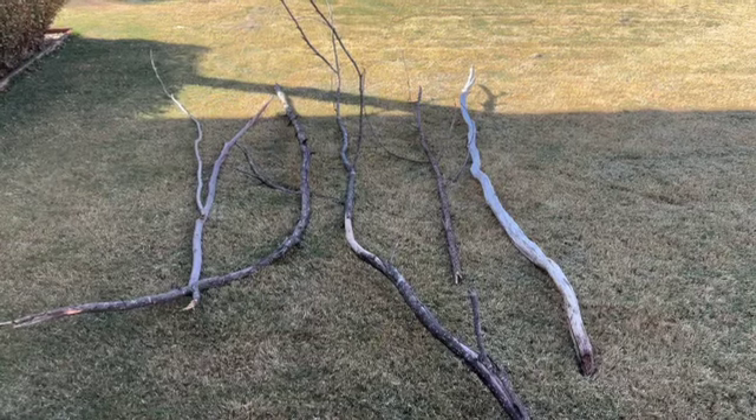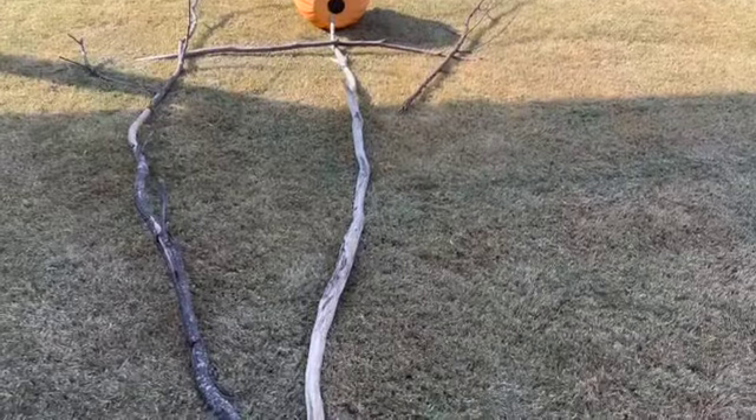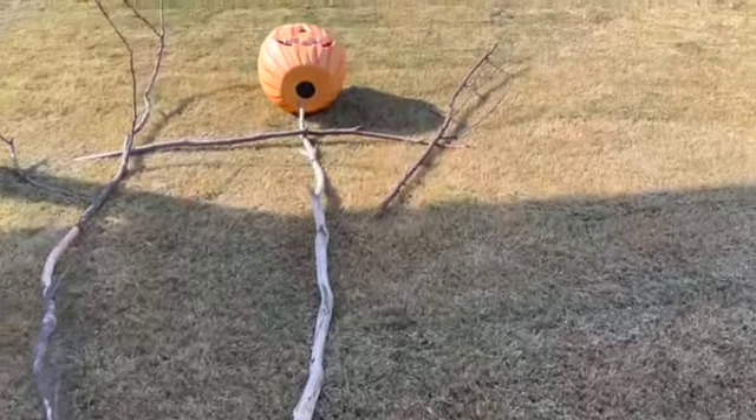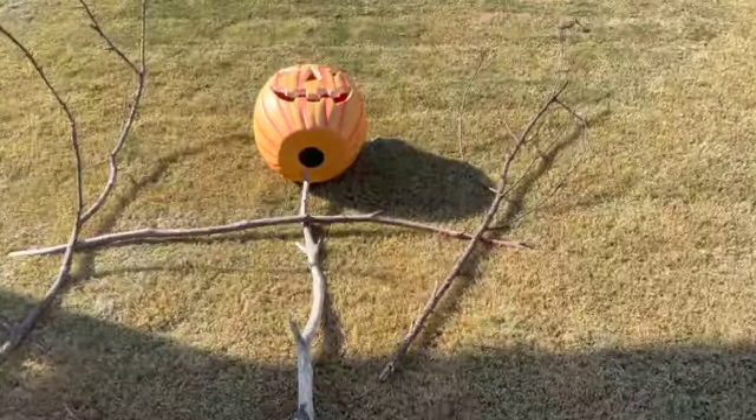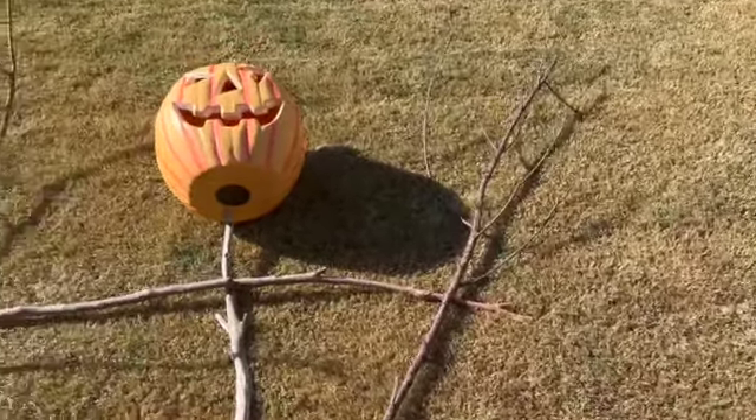AussiePropGirl here. Today we're making the Scarecrow from the opening scene of Sleepy Hollow. We've gathered some sticks and laid them out on the lawn trying to get the shape of the Scarecrow from the start of the movie.